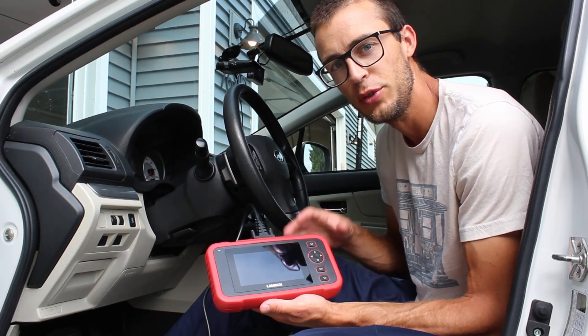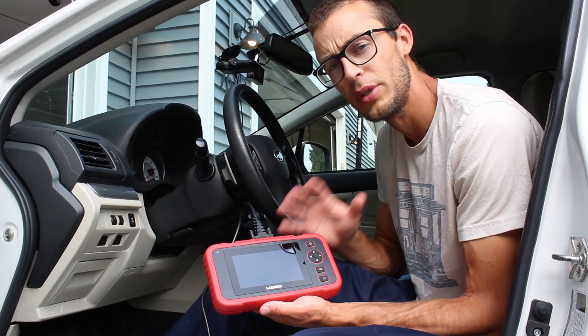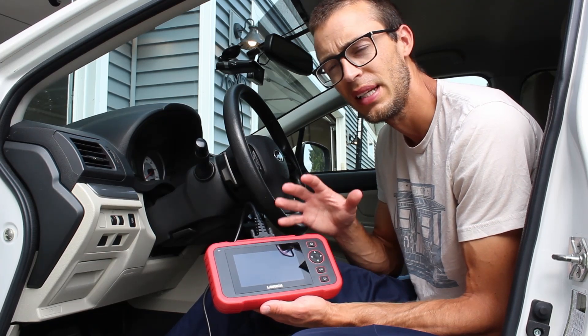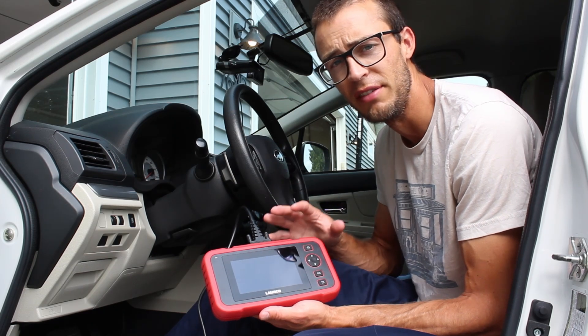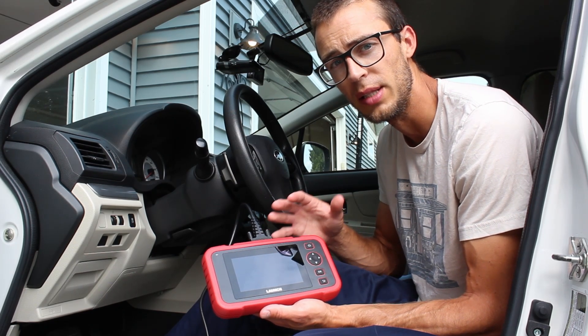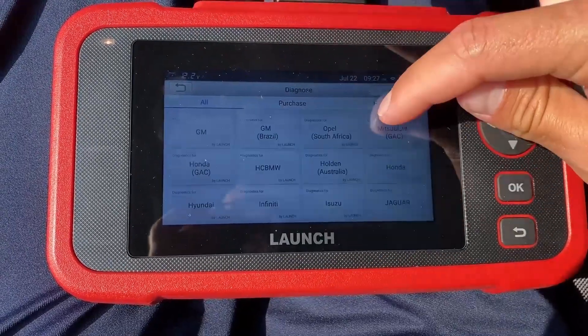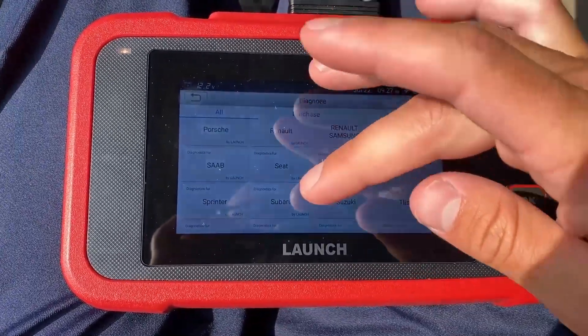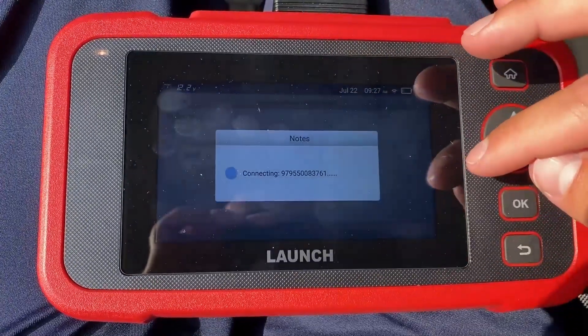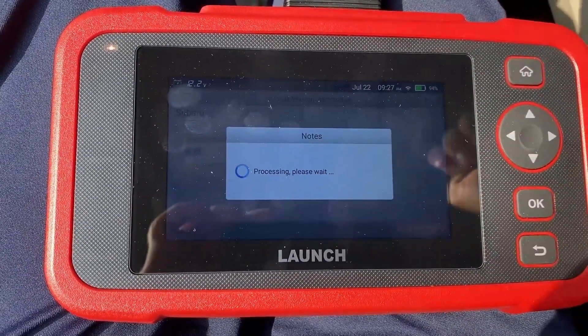This one is set up to use Wi-Fi to update it, and it was actually a really simple process. A lot of them can be kind of tricky to update and get connected to your internet, but this one was very simple to do. You just go through the prompts, you can have auto detect, or search for your specific car, and it pops up really quickly, goes through and shows you any codes that have been stored. It's just super easy to use.